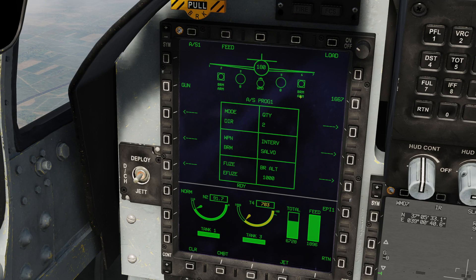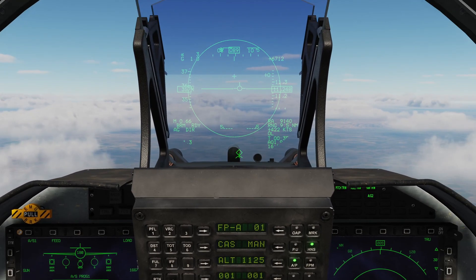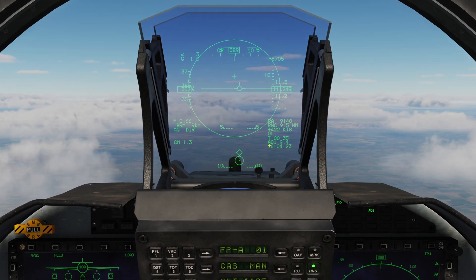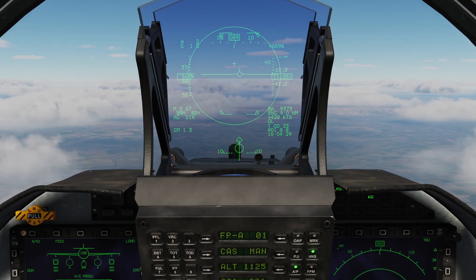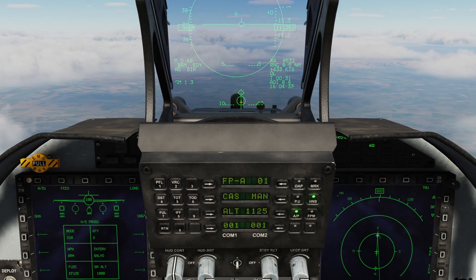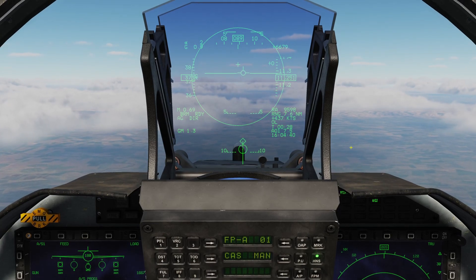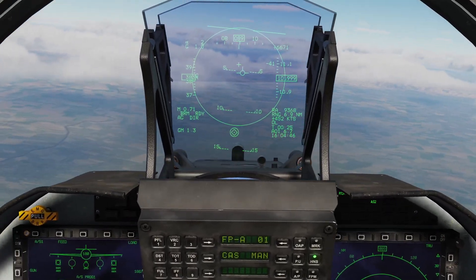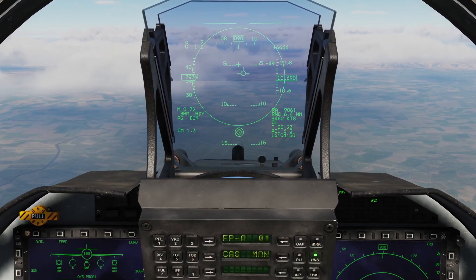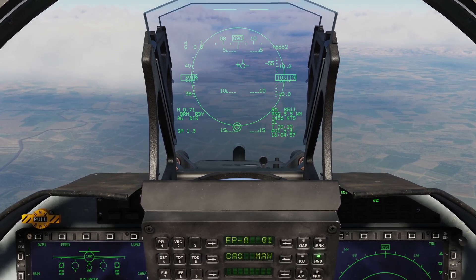That is pretty much all the setup. Let me quickly look over at the weapons profile just to make sure everything is still as it should be: mode direct, weapon BRM, electronic fuse selected, quantity of 2, salvo, with a break altitude of 1000. Let's go ahead and switch master arm to on — that's now confirmed. The rocket pods automatically power up and now show armed, and ready is displayed. That's all I need to do heads down. As always, we have a diamond showing us the sensor point of interest, and the circle with the dot showing the current targeting pod position. I'm going to come out of autopilot and enter a shallow dive towards the target.